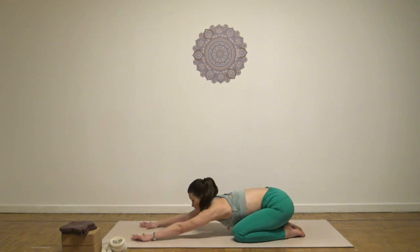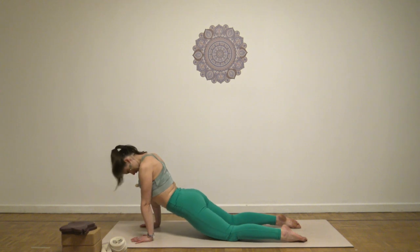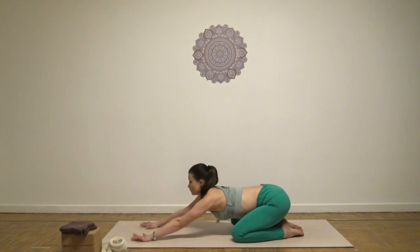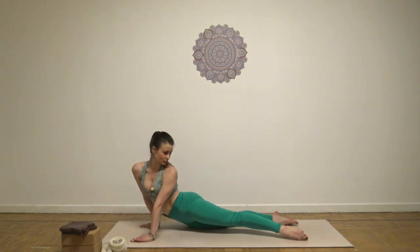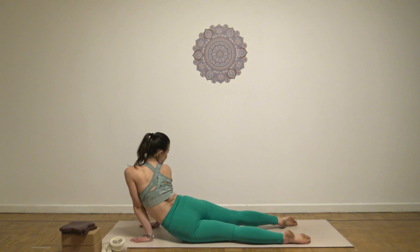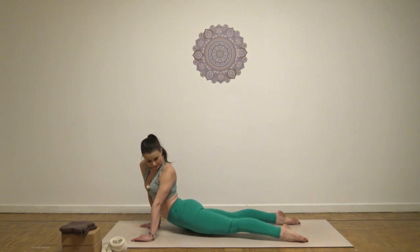Two more times. Inhale, open the chest, roll forward. Sink down softly. Exhale, round your back and lower to your sit bones. Roll out again with the inhale. Lower the pelvis and then gently move, look back toward your feet. Exhale, roll down, back to the center. Just mobilize softly. Wake up your body. Back to the center.